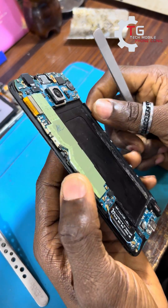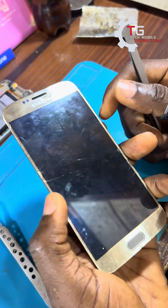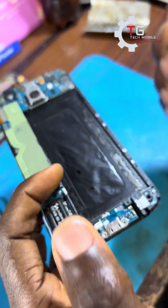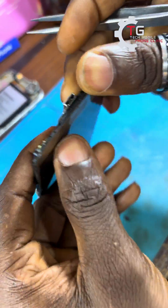Hello guys, this is the Tejitec My Phone Clinic. We have a Samsung S6 that is having a damaged charging port, so I'll be showing you guys a safe method on how you can replace this kind of charging port.